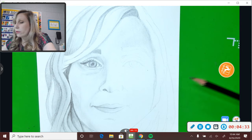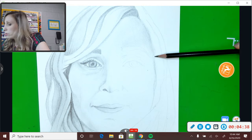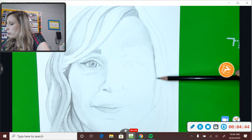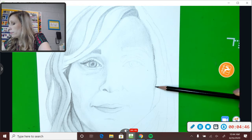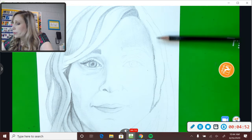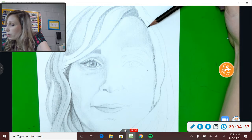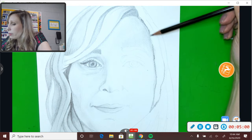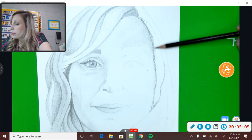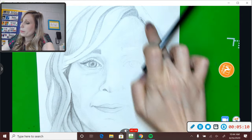Some areas that you definitely want to be darker are around the edges of your face, to make sure that your face stands out and the shape of your face is different from the shape of your hair. In those areas, you're going to make them darker. If you're scared to make it too dark, that's good — you should be. Start very lightly and build up the layers of darkness, because it's a lot easier to keep going darker than it is to go from dark to light if you mess up.